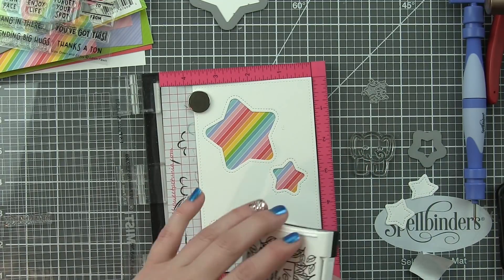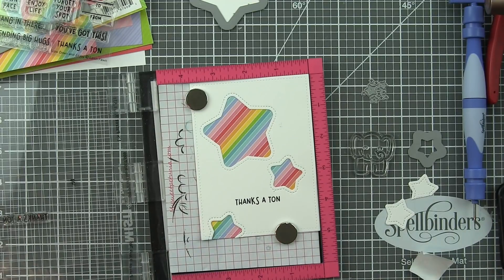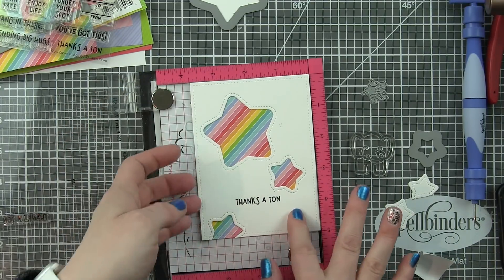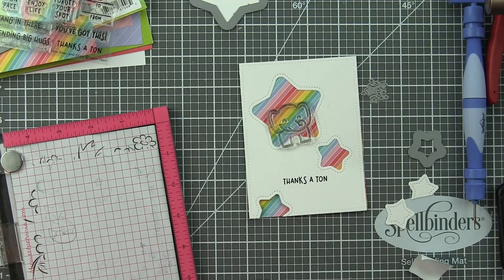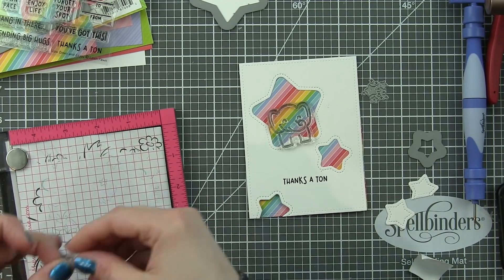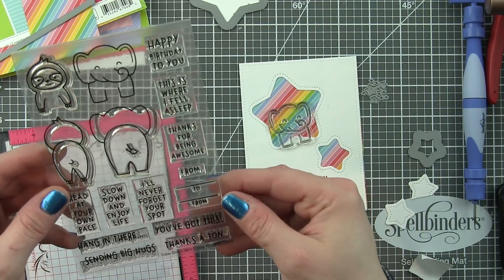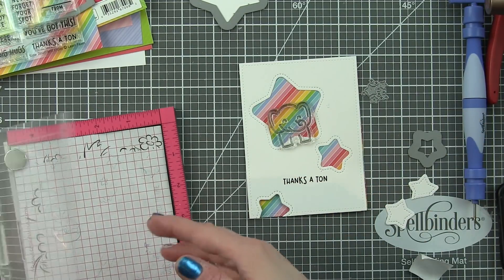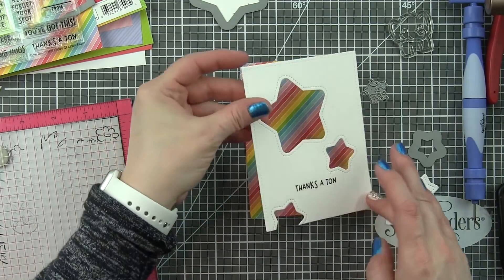This stamp set can definitely be used to make bookmarks — there are some coordinating dies that do that and some of the sentiments definitely work for bookmarks, which is awesome. But I like that you can also use these images for other types of cards. At the end of this video I will link to a couple of other cards I created using these images as well. I've stamped my sentiment 'thanks a ton.'